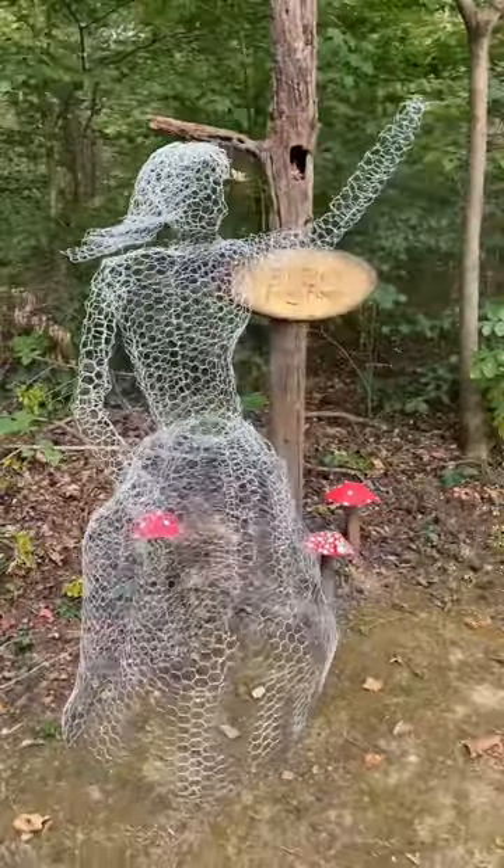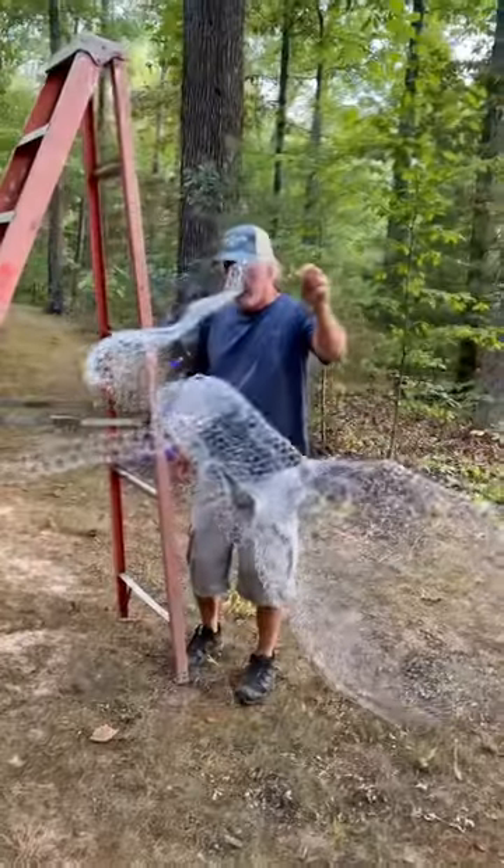We're carrying her back to the magical fairy forest. We have a ghost in the magical fairy forest. Is she gonna fly?